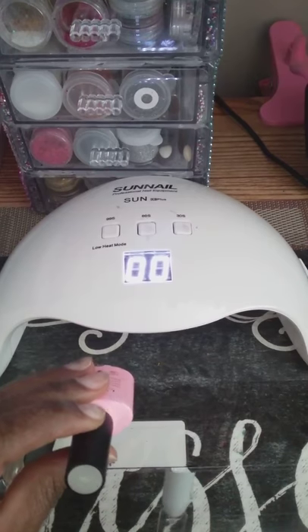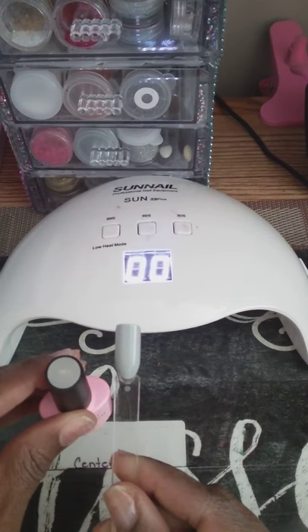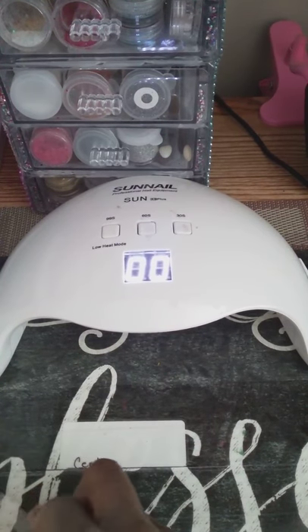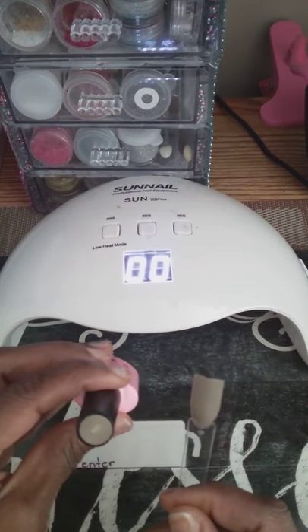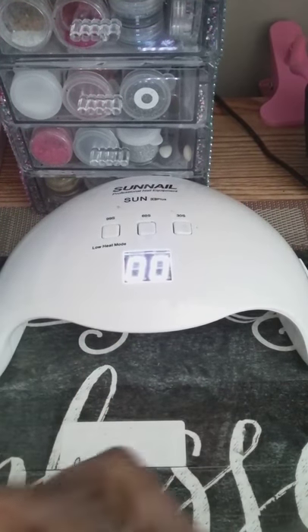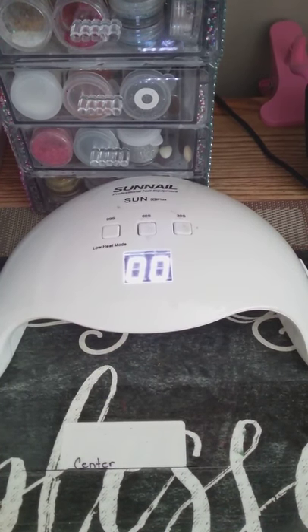This is 087. And this is 092 — my favorite. Well, all of them are kind of my favorites. I'm pretty much liking every last one of them. So now I'm going to do half of them with a matte top coat just to see how they look.